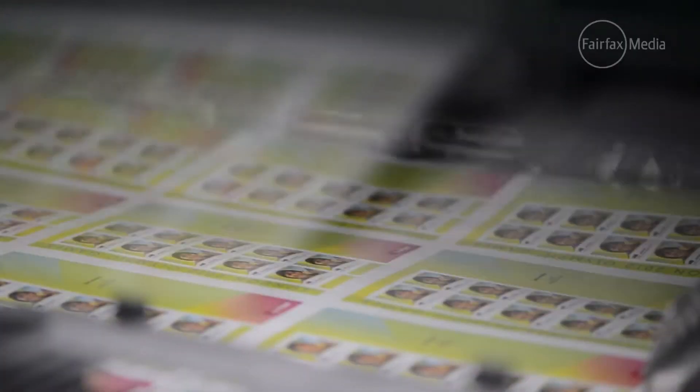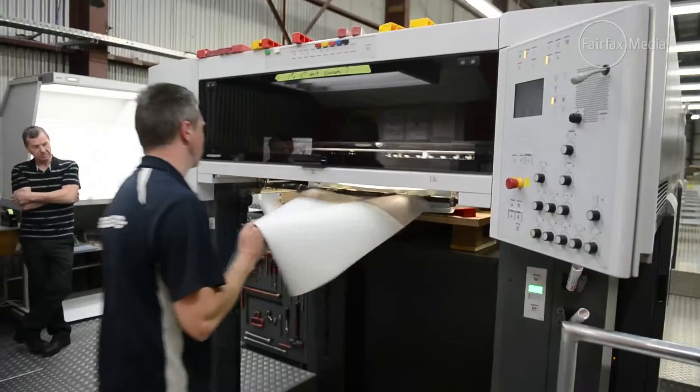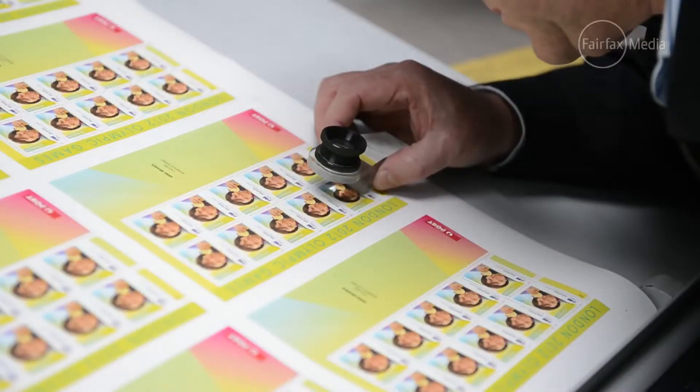We've got a bit of a gold rush on at the moment. It was a bit quiet the first week with only the one medal, but it's obviously been good the last couple of days. We've had the opportunity to print three, and obviously another couple in the next couple of days will be nice.